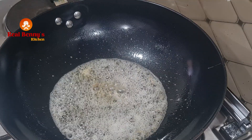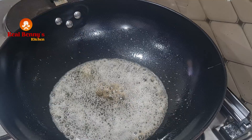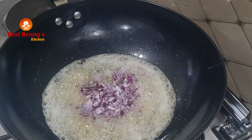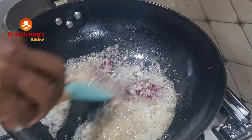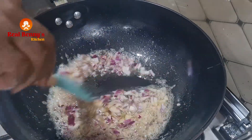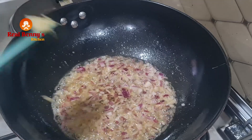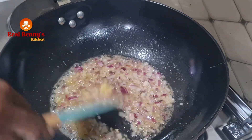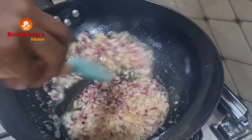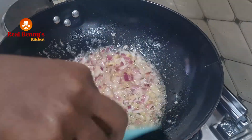The butter has melted, so I'll add some sesame oil just for the flavor — I love the flavor of sesame oil. Then I'll be adding my chopped onions and allow them to fry very well. The aroma of this sesame oil is something else! Then I'll be adding some garlic and ginger paste. I'll let it fry for about three minutes so the onions release all their flavors into the oil.